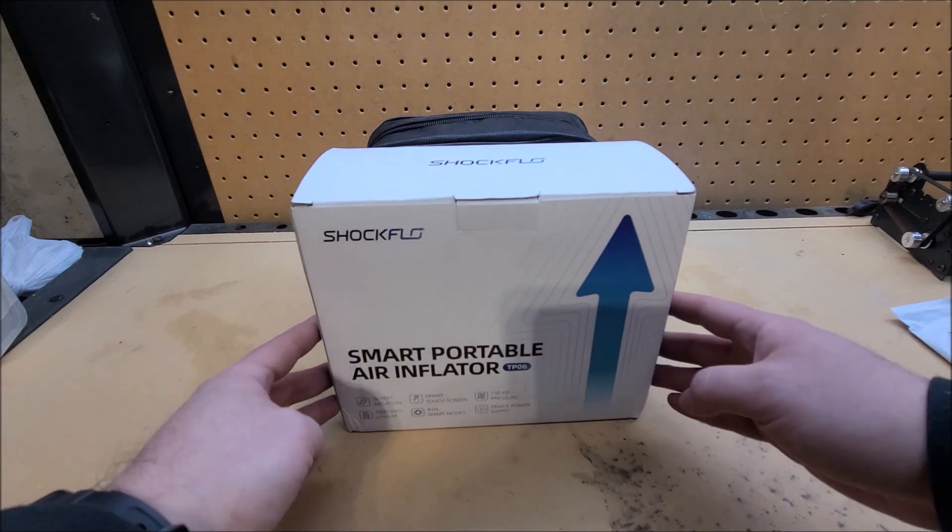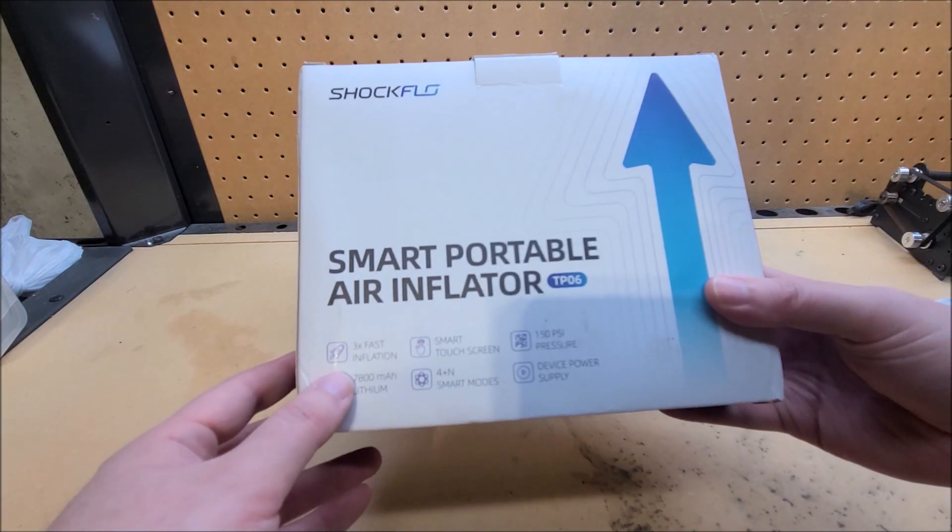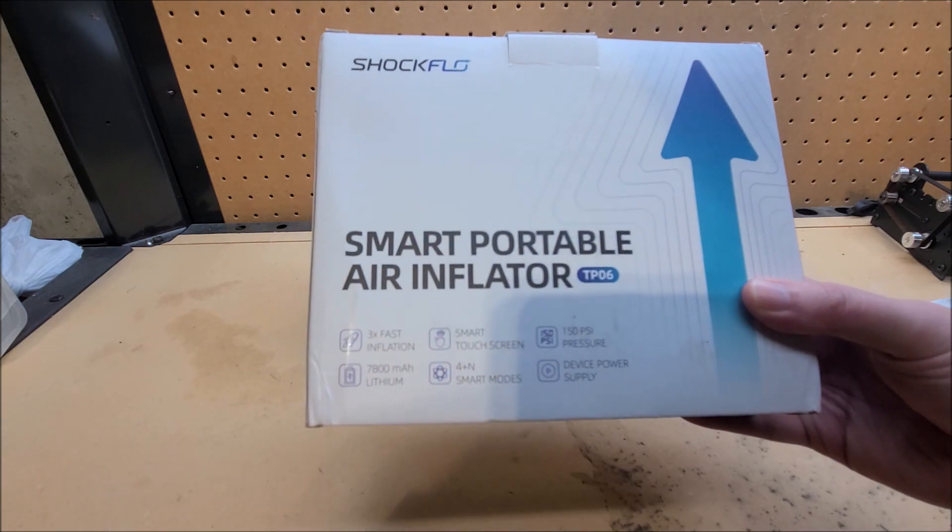Anyway, this is their model TP-06. They sell lower end models — I believe a TP-03 and TP-04 — and this is actually their higher end model, which I just confirmed is a brand new product since I couldn't find a sales listing. This model has a few more features, namely it inflates tires faster than those lower models. Here it says three times as fast inflation.